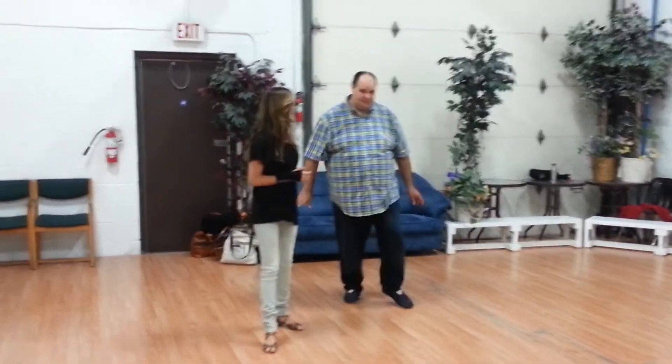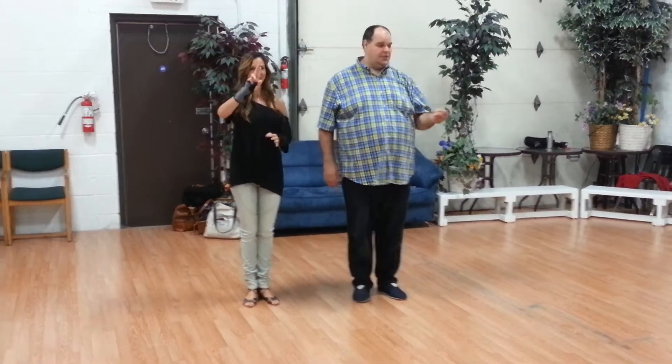Here we go. In 5, 4, 3, 2, 1, sit. Okay.